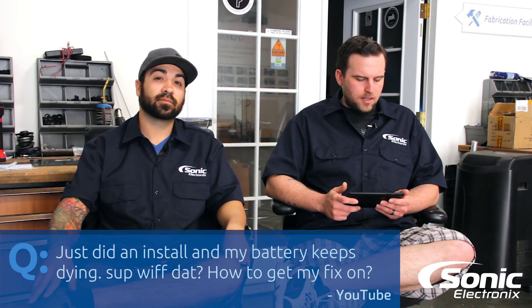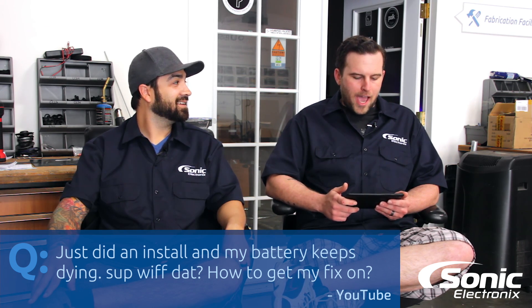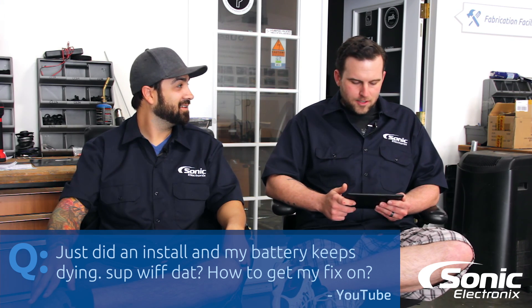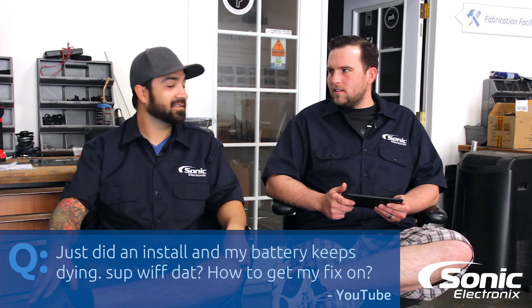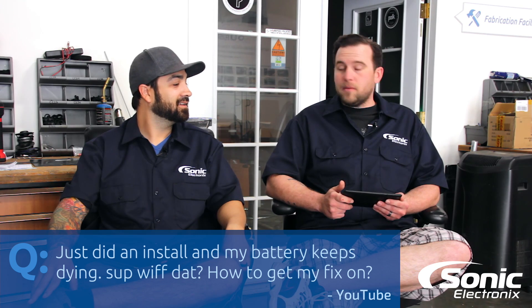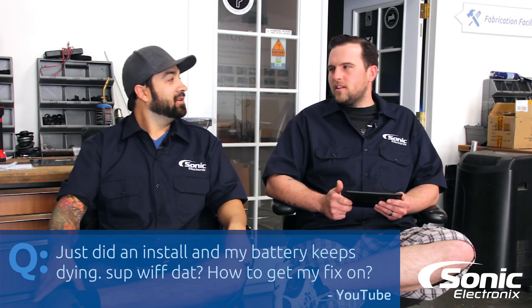Today's question is off of YouTube and the question is: 'Just did an install and my battery keeps dying. Sup with dat. How do I get my fix on?' So what do you think, Alan? What can he do to get his fix on?